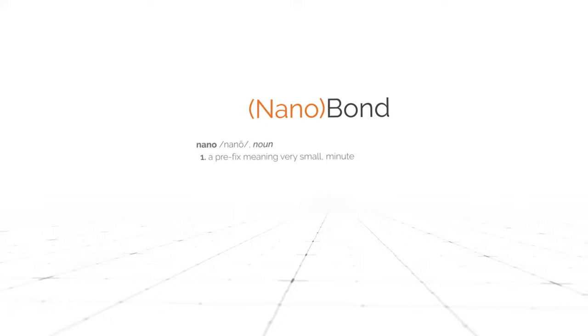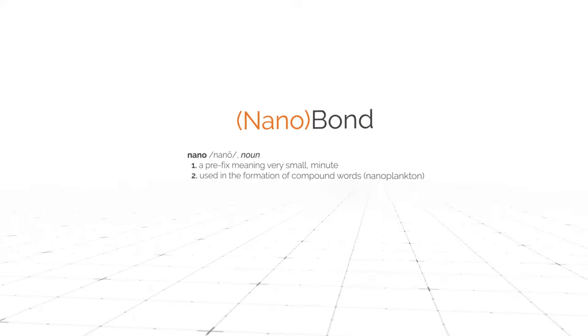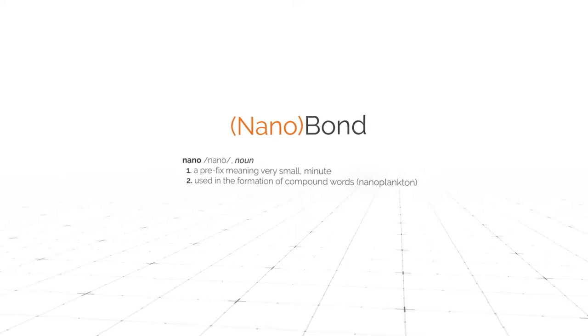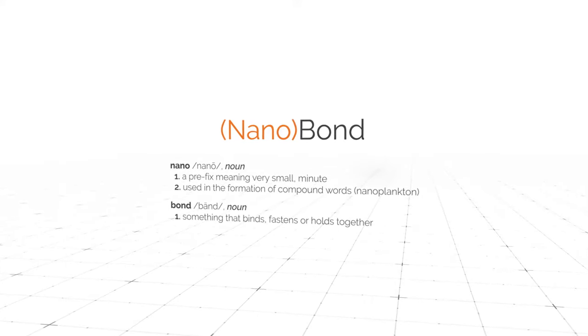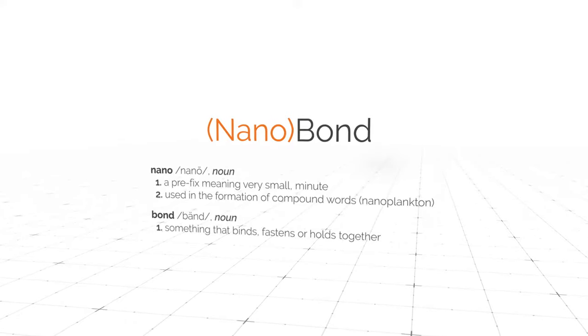Nanobond. Nano: a prefix meaning very small, minute, used in the formation of compound words — nanoplankton. Bond: something that binds, fastens, or holds together. How do these small, minute parts bind together?